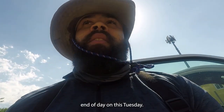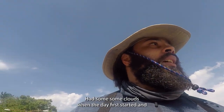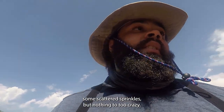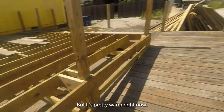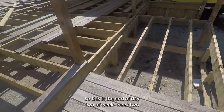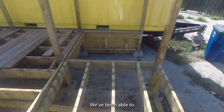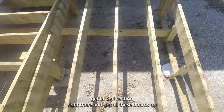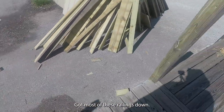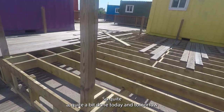End of day on this Tuesday — another pretty warm one. There were some clouds when the day first started and some scattered sprinkles, but nothing too crazy. This is the end of day two of week two. Made some pretty decent progress — was able to get in that section right there, get all these boards up, de-screwed and ready for transport. Got most of these railings down. Quite a bit done today.